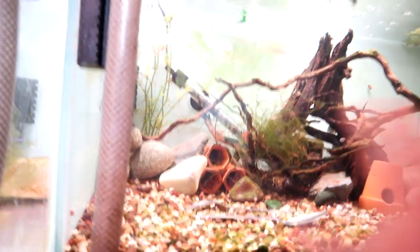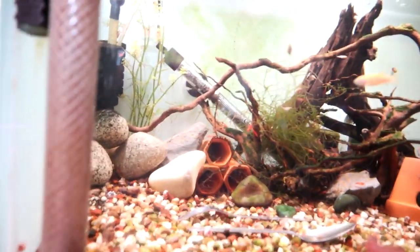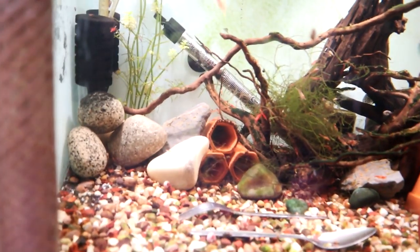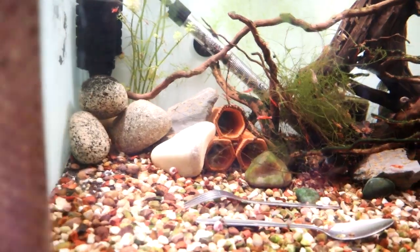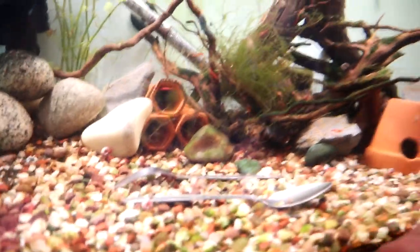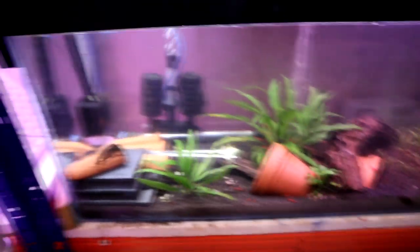All the bristlenose - well half of the bristlenose - are still in here, and there's tons of babies in here. But the gravel's a weird colour so it's really hard to see the really small babies. We moved them all across. Loads of snails as well - moved a bunch more in here to this tank.